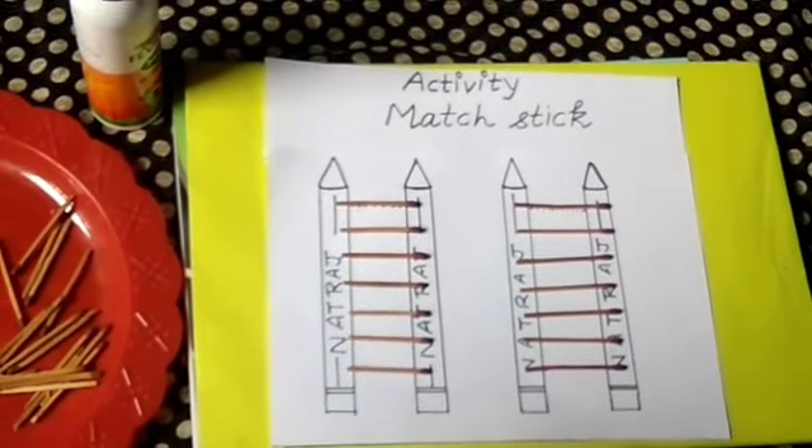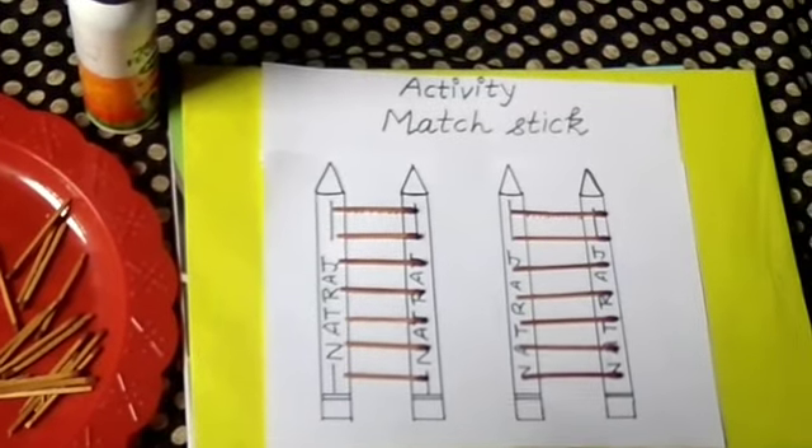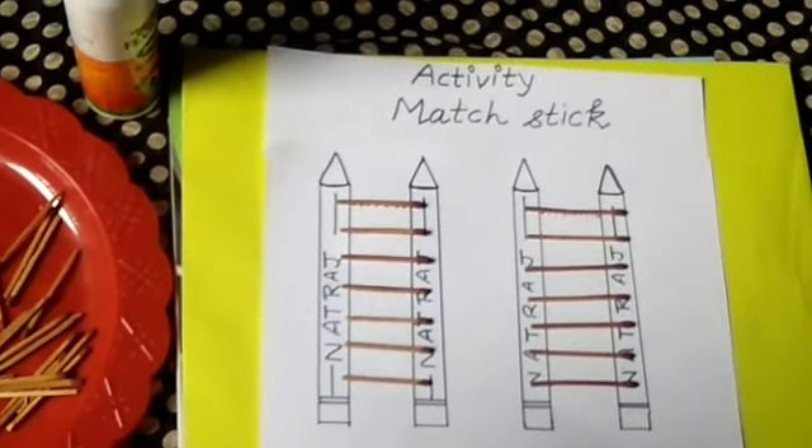Please enjoy your activity and practice with the help of your parents. Bye bye kids!